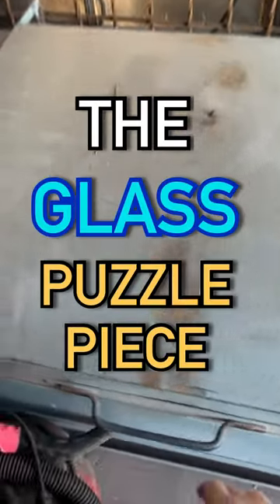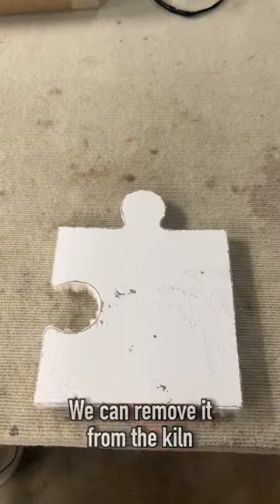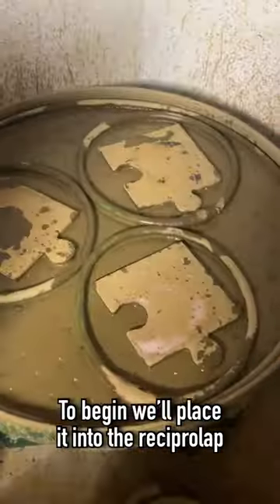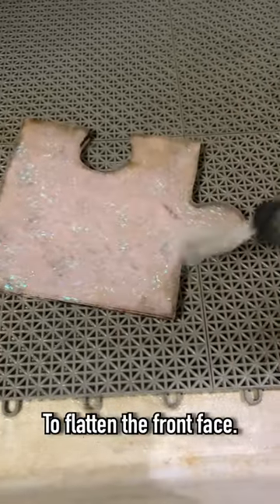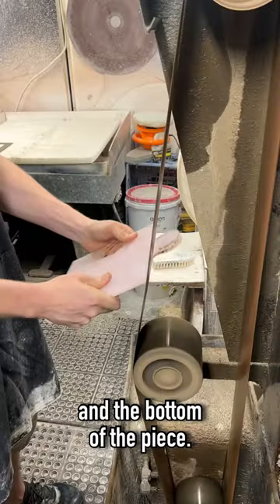Today we're working on the glass puzzle piece, so let's get started. After allowing the piece to cool down completely, we can remove it from the kiln and begin the cold working process. To begin, we'll place it in the reciprocal app to flatten the front face, and then we'll clean it off and bring it over to the lap grinder so we can grind down the edges and the bottom of the piece.